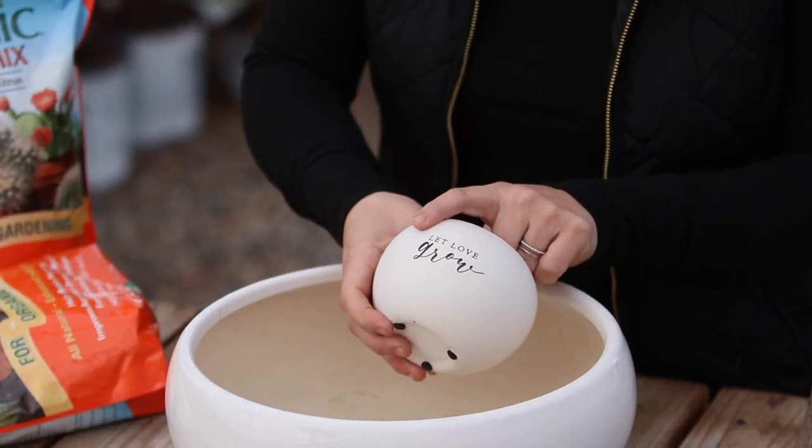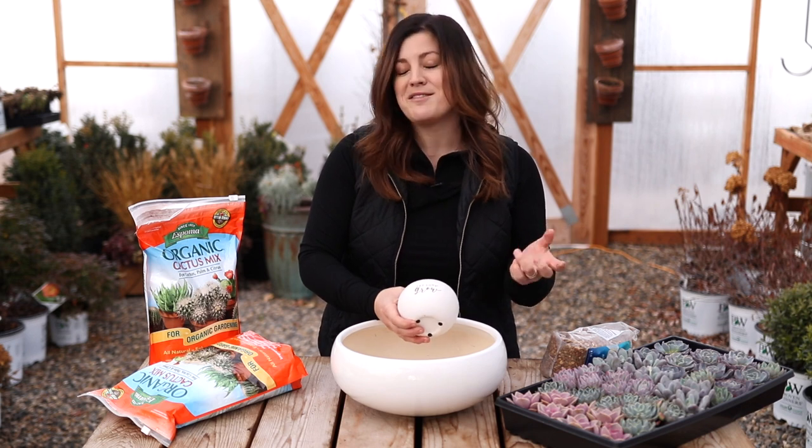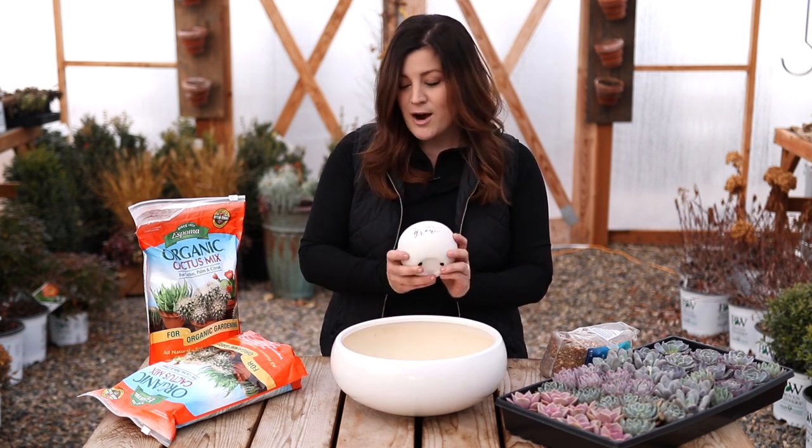I found this really cute pot the other day at the craft store that says 'let love grow' and I thought this could be my ode to Valentine's Day. I don't do a ton in terms of Valentine's Day decorating, so I thought this would be a really good opportunity.